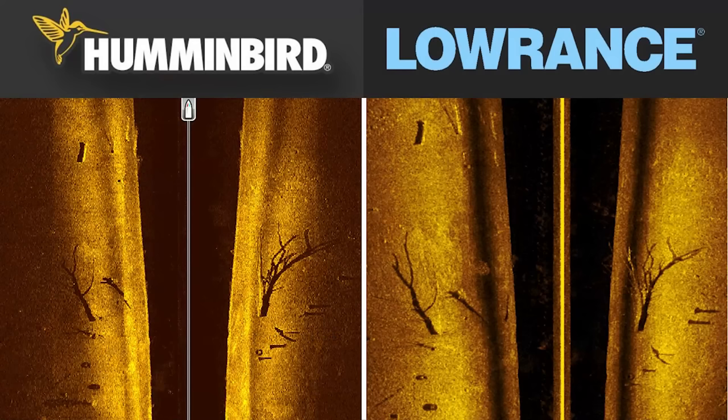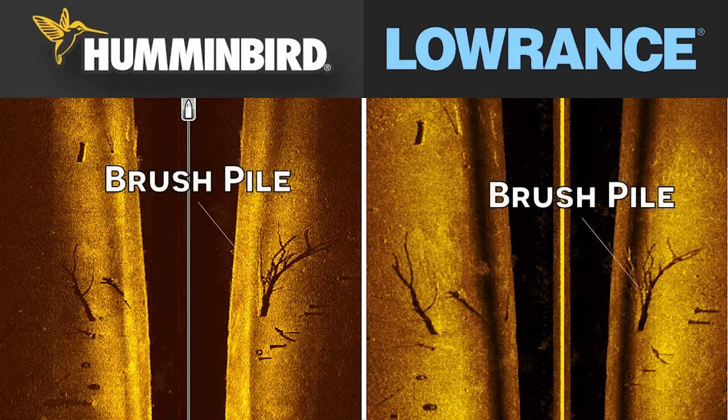Now let's jump straight into the image comparison, starting with side imaging. Here's a side-by-side comparison of the side imaging view from both the Hummingbird and the Lowrance fish finder of the exact same brush pile on the same day. I tried to graph these brush piles using the same path and the same angle — I might have been three or four feet off — but I tried to give as close a comparison as possible. In both images, you can see that the tree stands out really well on the right side of the screen. There's a nice shadow cast by the tree, you can see all of the limbs, and the target separation is great on both units.